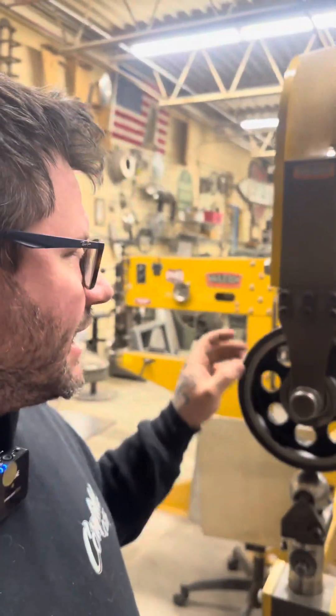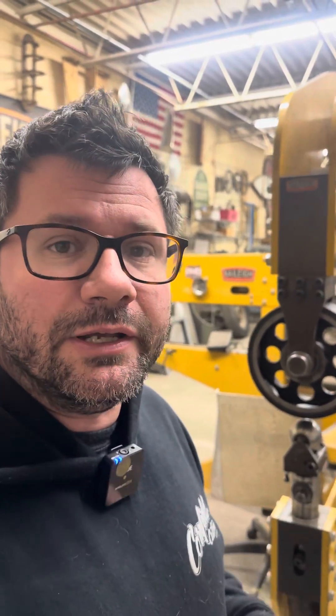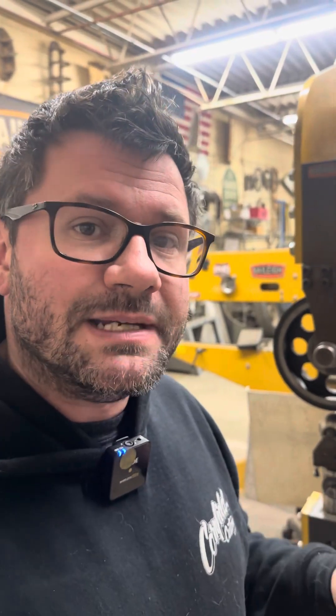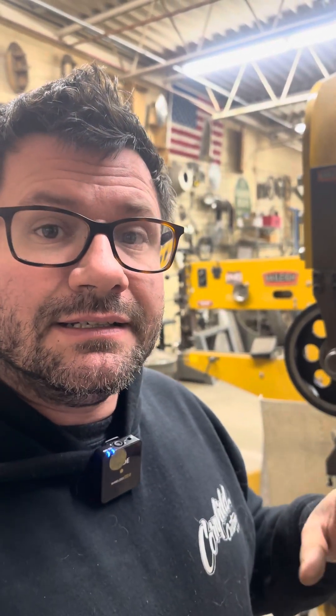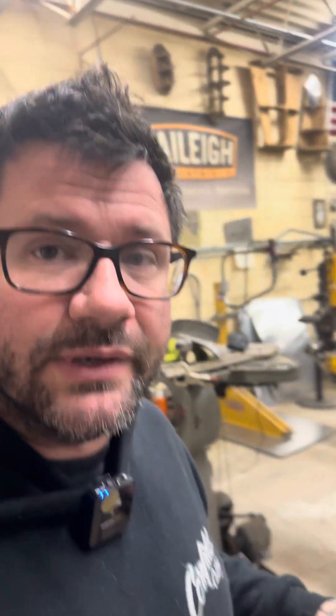Hey, what's up guys? I'm just gonna do a quick deeper dive into the two inch radius lower tool from yesterday. It seems there's still a few of you guys that are a little confused on how it works, so I wanted to do a little bit deeper of a dive to kind of enlighten you guys and hopefully this is a learning moment and it helps you guys understand what's going on.